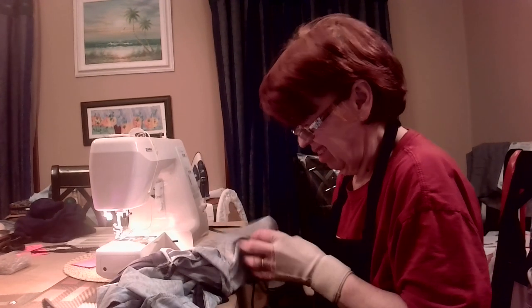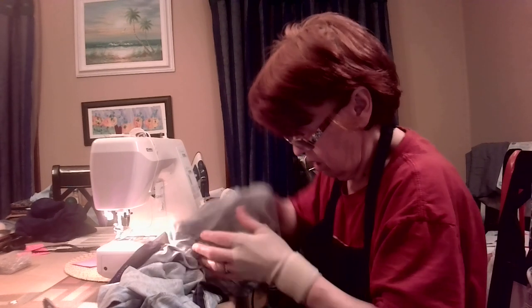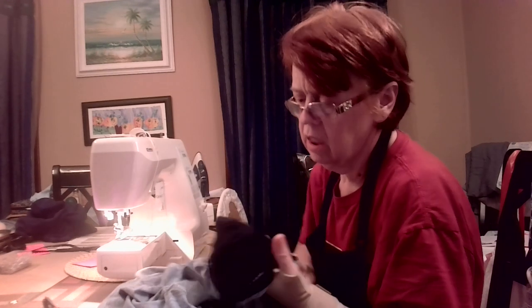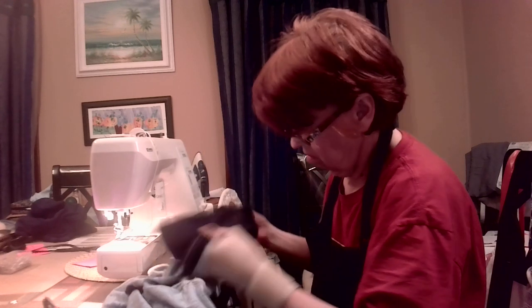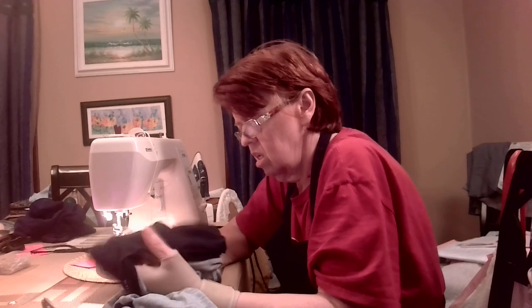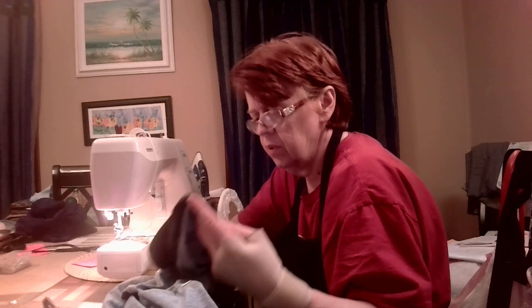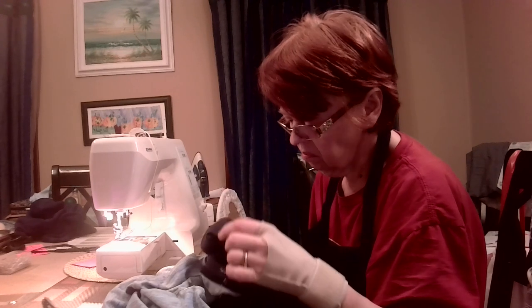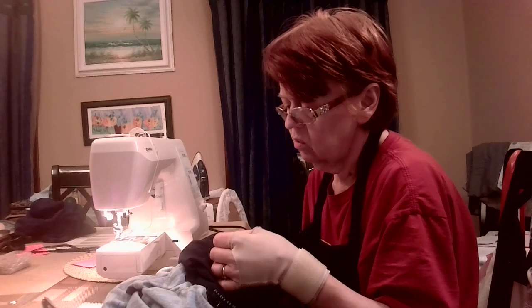Nobody likes to take something completely apart — not including me. Let's see what I got on the other side before I take any pins out. Well, almost. I do see in the beginning it was doing exactly what it was supposed to. Then I have a mishap, which means I didn't tuck this in to where it needed to be.